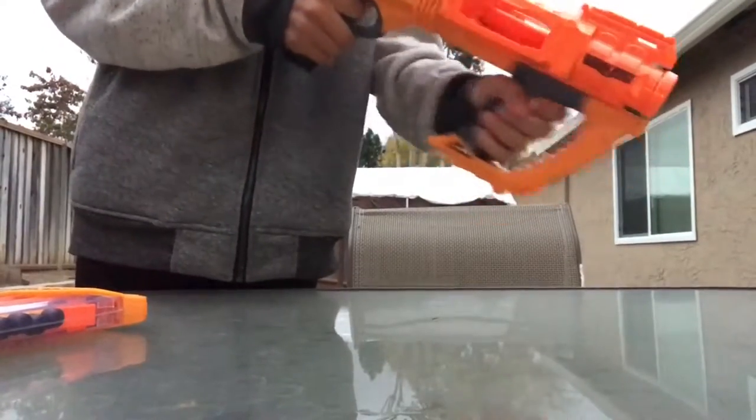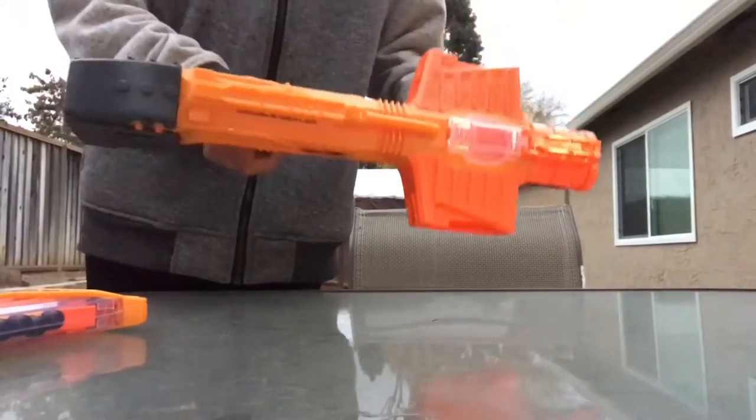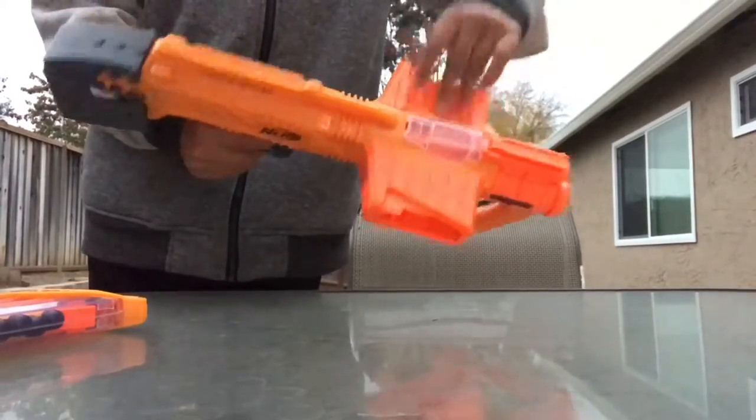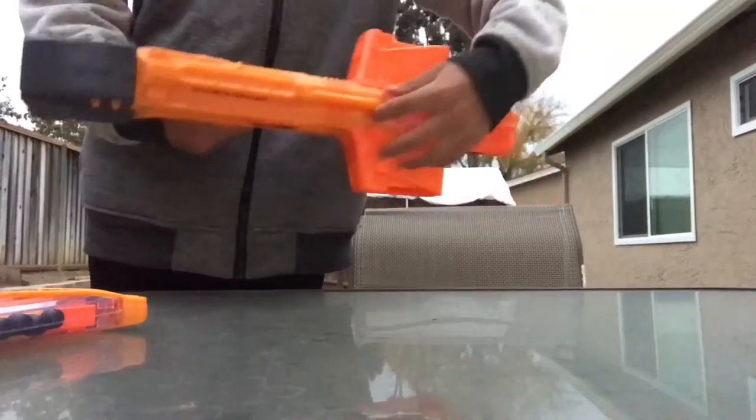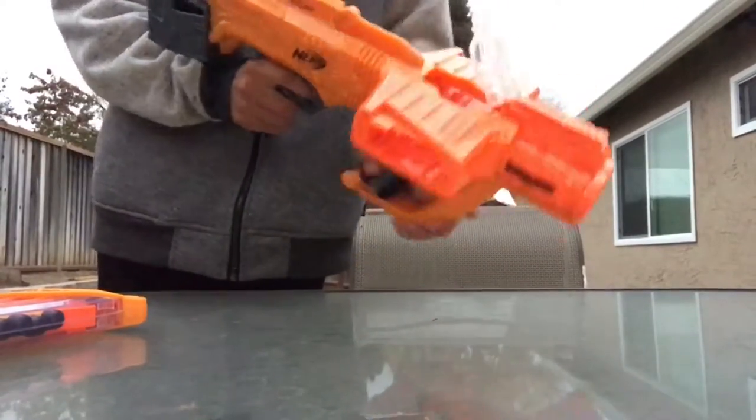It's also Slam Fire, so yeah, that's pretty nice. These orange pieces right here you have to attach them, and then we've got a clear jam door up in here where you clear the two Dark Mags.